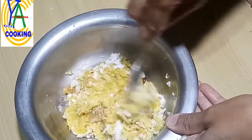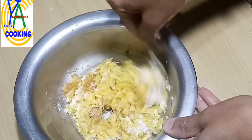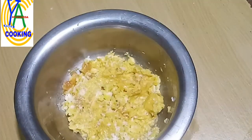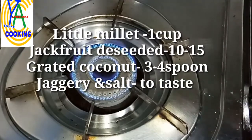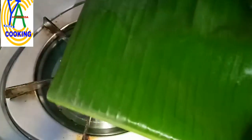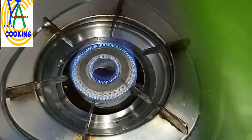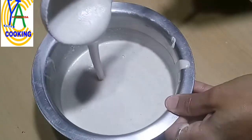In the Mangalore region it is called halasin genasale and it is usually prepared in the Brahmin community as a breakfast. Mix everything together and keep it aside. Now take six to eight cut pieces of banana leaf and hold them over fire to make them soft, so that we can easily fold the batter. Cooking with banana leaf gives good taste and aroma to the food and is very good for our health. Hold the leaf and make it soft like this, then wipe it with a clean cotton cloth.